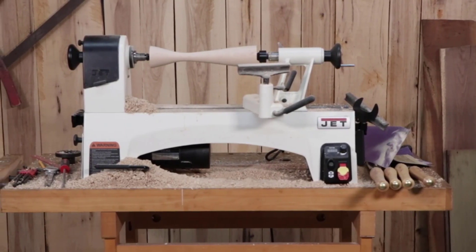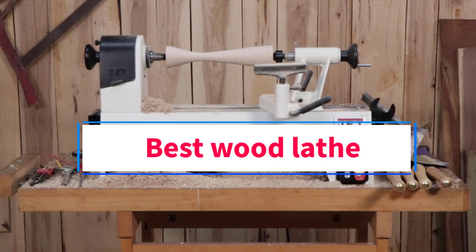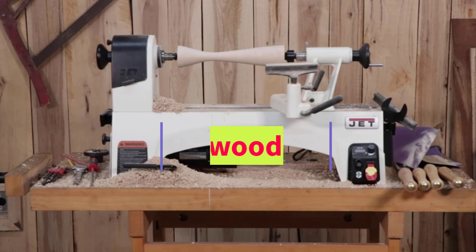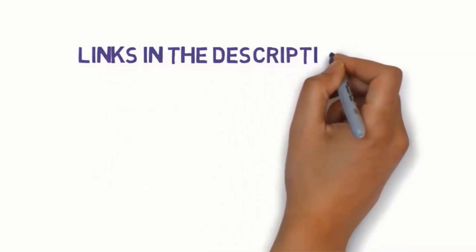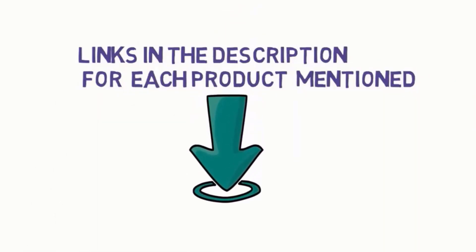Hi everyone, welcome to my channel. Are you looking for the best wood lathe? In this video we will look at five of the best wood lathes on the market. Before we get started, we have included links in the description, so make sure you check them to see which one is in your budget range.